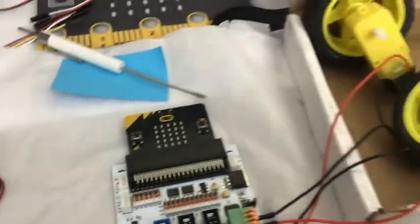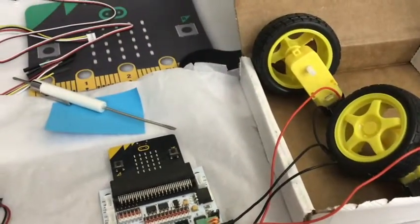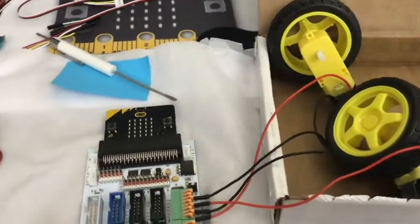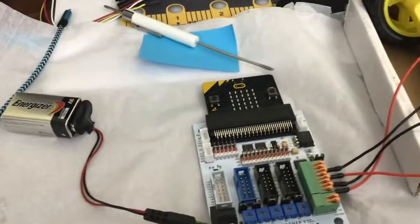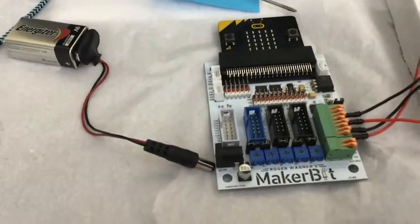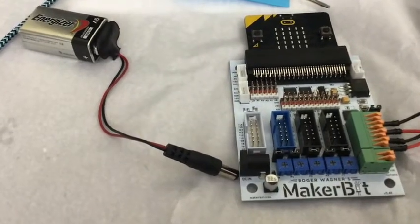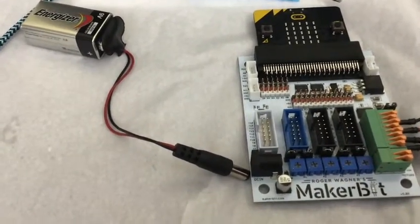I was just running this with an old battery and it killed the battery really quickly. They take a lot of power — that's the whole point behind not having just three volts going to this thing. We've got nine volts, so that's good.